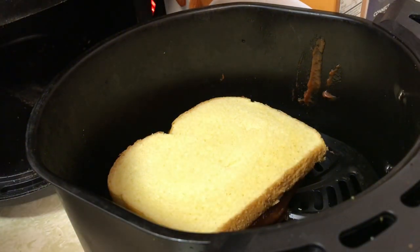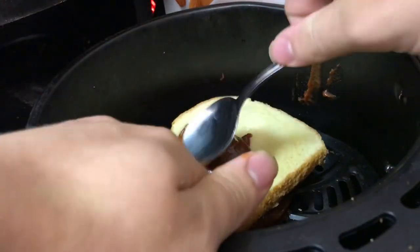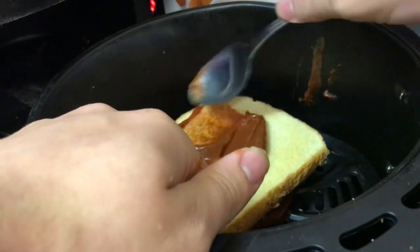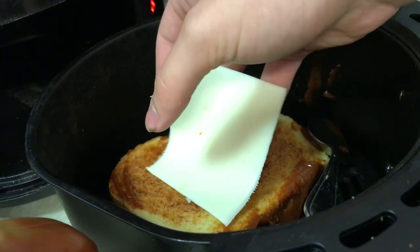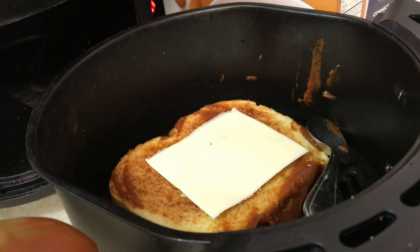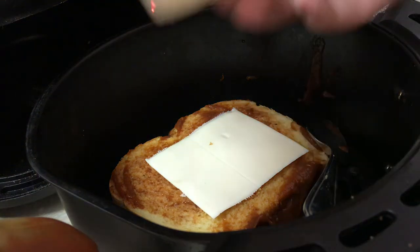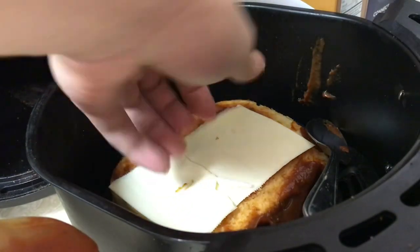But then you take the pizza sauce and you put it on just like a normal pizza, put your slice of cheese right there, and then you put the other half of cheese right here, just like that.